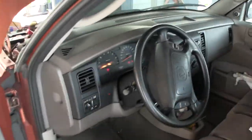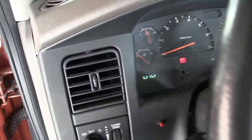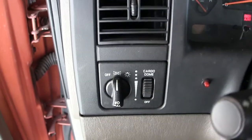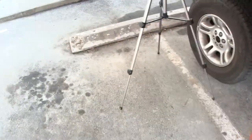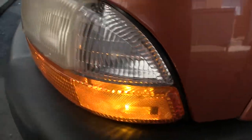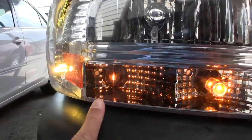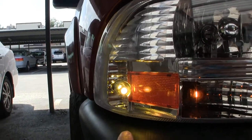So now let's turn the lights on. Now the lights are on and we'll turn the ignition off. Lights are on. That's what I wanted to show you — the running lights. We have the LED running light, incandescent running light, and the LED running light.